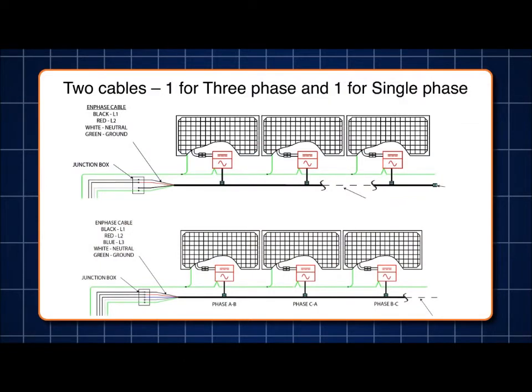The trunk cable also determines the power configuration of the system being installed. A single-phase cable will have a single-phase output, while a three-phase cable will define the system as three-phase and output on three lines.